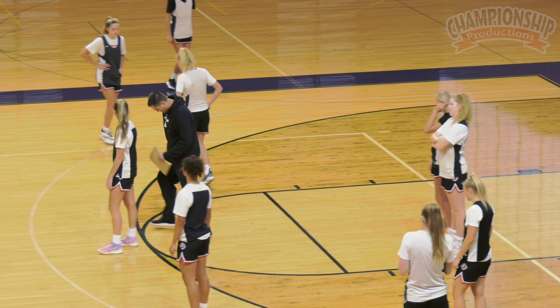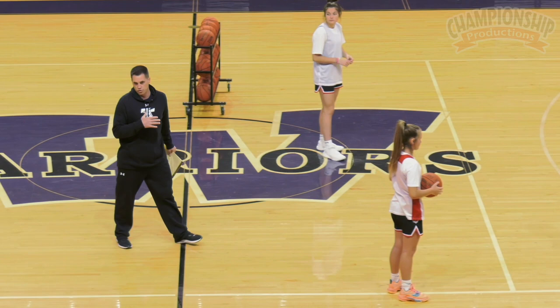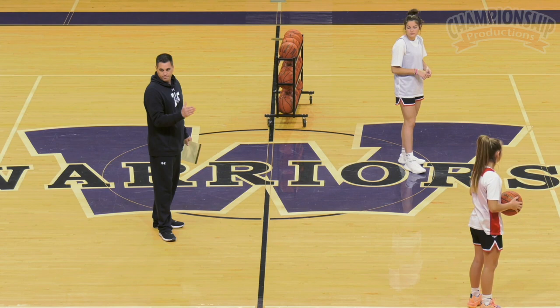Alright, point guard — for right now we're gonna start and bring it down the right side of the floor, just to make this simple, but I want everyone to know we always use both sides of the floor. It doesn't matter which side the point guard picks; they can pick either side.